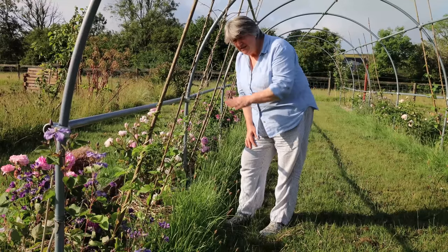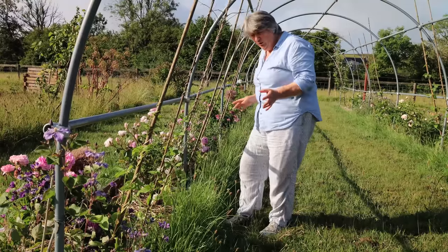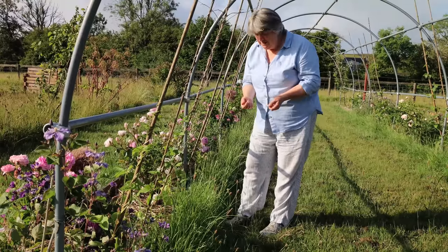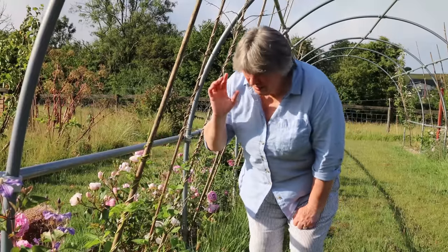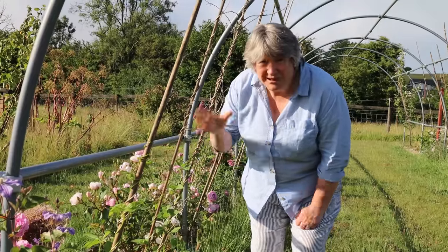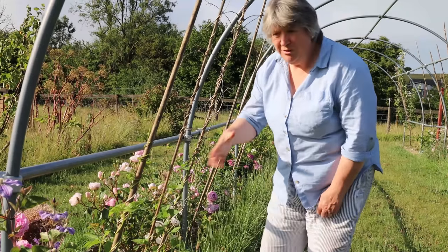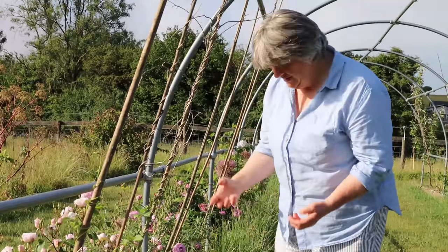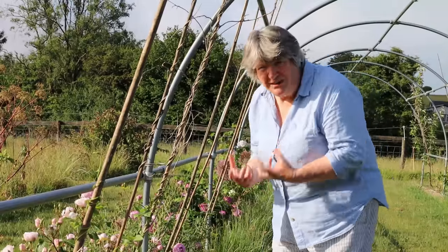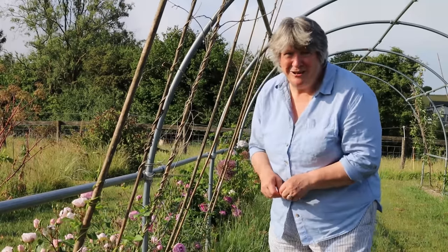You leave the pods in situ until they've just started turning yellow and then you can harvest them all at once, take the beans out of the middle, and then I either blanch them or I cook them completely, cool them down rapidly, and freeze them. I make sure I label containers so I know whether they're blanched or completely cooked. They're really easy to add to meals and they taste of buttery, creamy, really scrummy mashed potato.